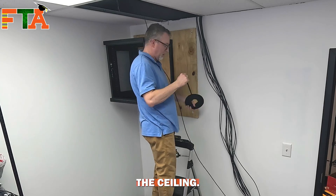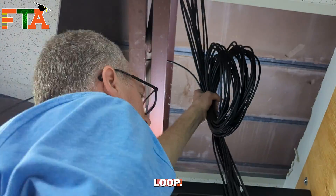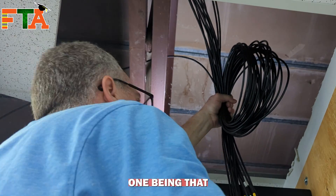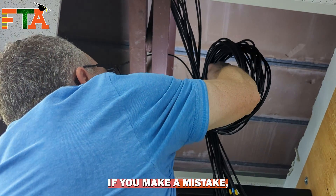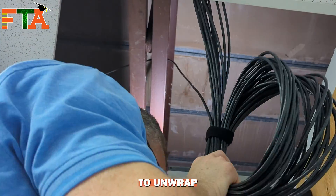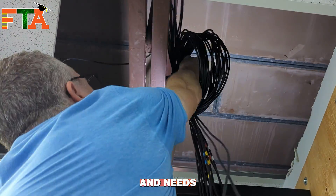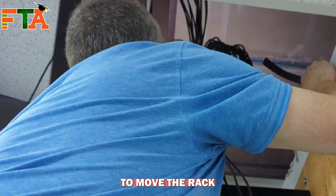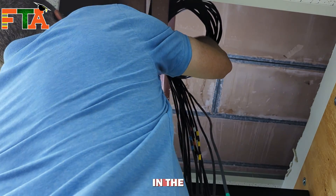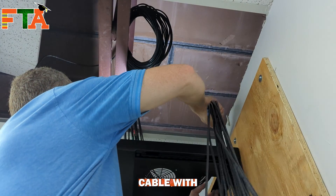Now I'm going to make a service loop up in the ceiling. Here I am coiling up a couple of rounds of cable to create a service loop. A service loop serves a couple of purposes — the main one being that you've got a fail safe. If you make a mistake, you have a little bit of spare cable to unwrap and pull back down. Then for future use, if someone comes in behind me in a year or two and needs to move the rack or shift the patch panel, they have extra cable to do that.